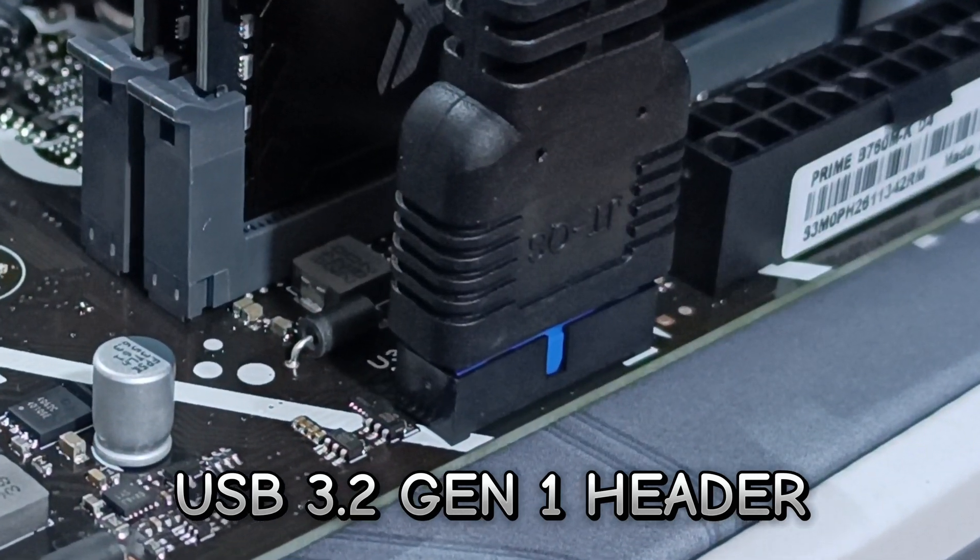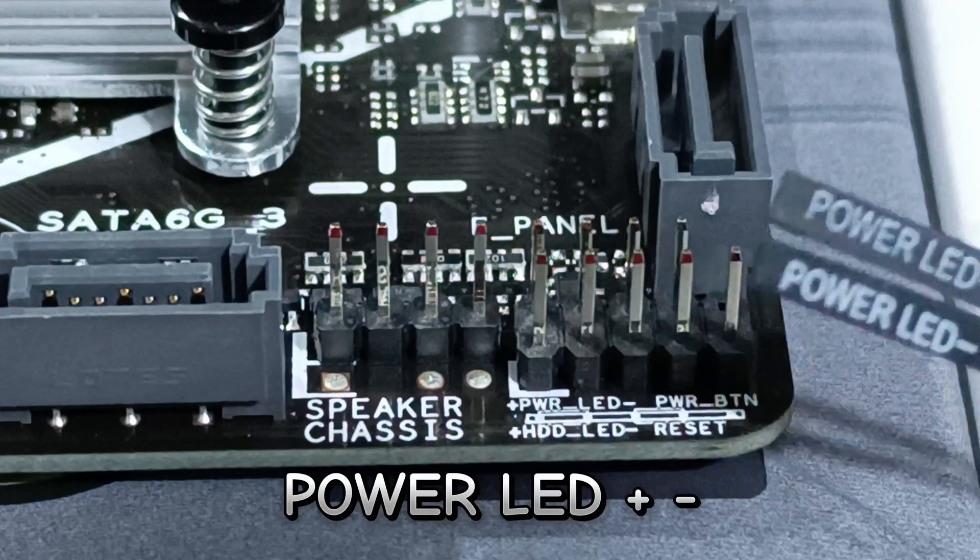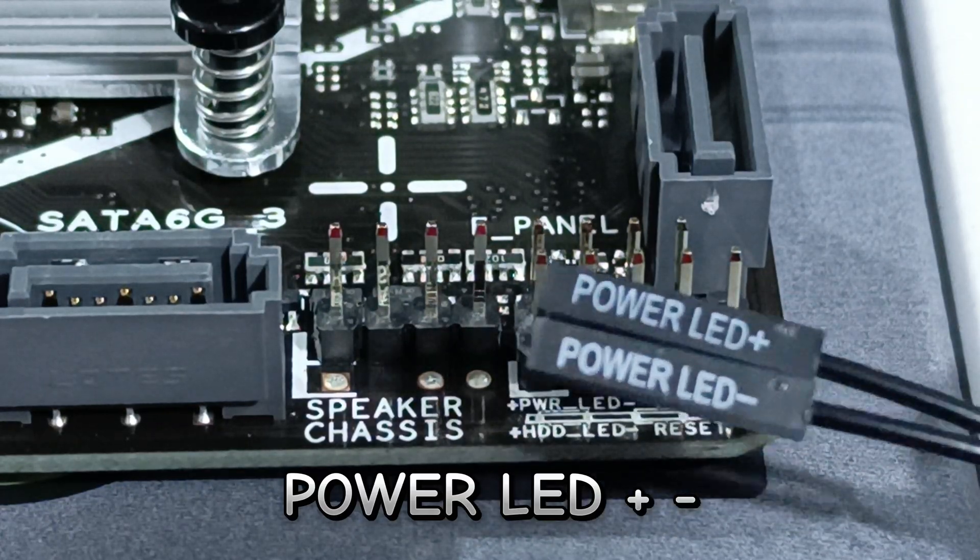Second is the power LED. To the left is the plus sign or positive, and to the right is the minus sign or negative.